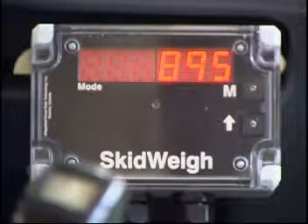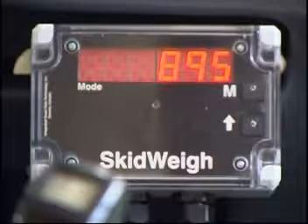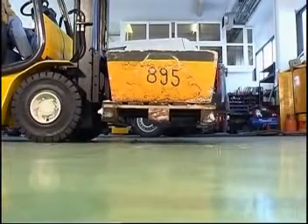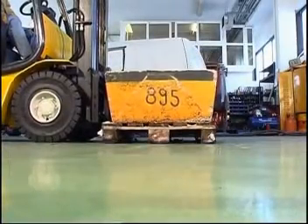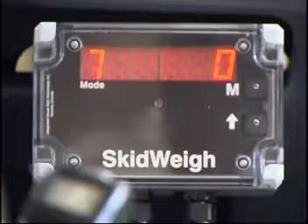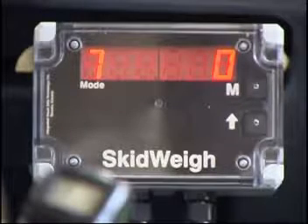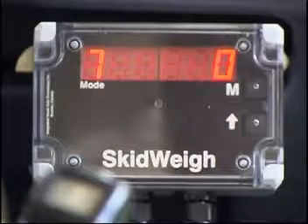All calibration parameters will be saved in the system's memory for a period of more than 25 years. Once the load is lowered to the ground, the number 8 will automatically appear in the mode window on the left side of the display, which is the starting point for any future weighing. On the video, you will notice that the system shows 7 in the display instead of number 8, and that is because this particular version has an overload warning input.